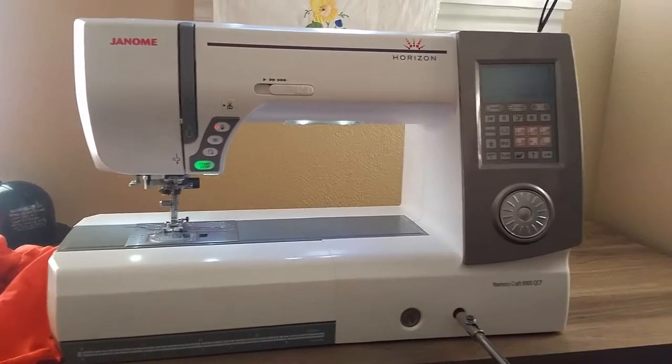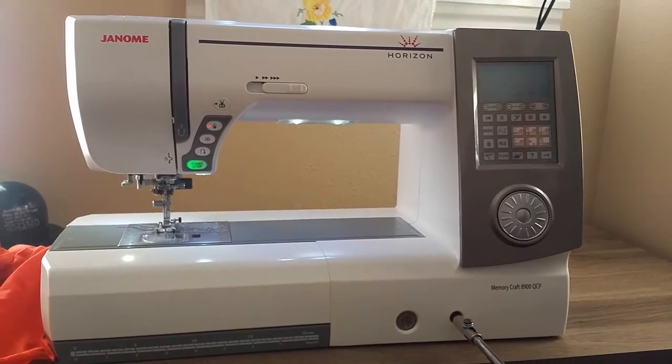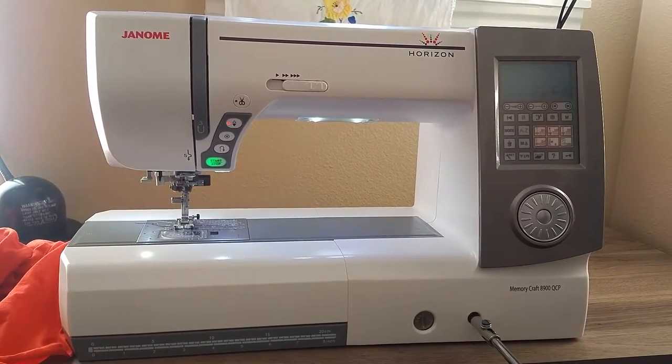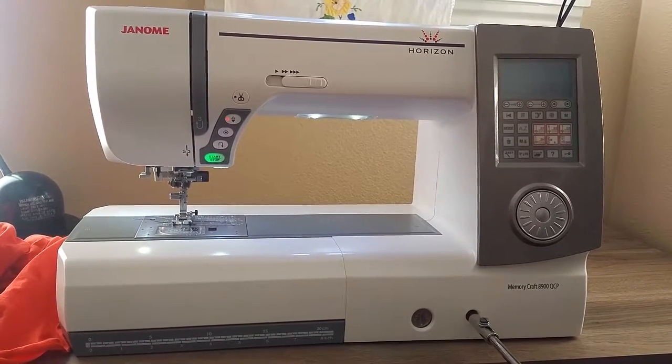This is my Janome Horizon Memory Craft 8900 QCP sewing machine. I've had it for about three years now. Love it. It's big, it's beautiful, quite a workhorse.